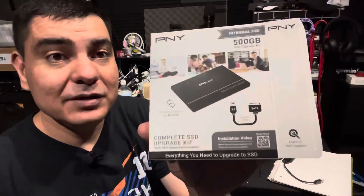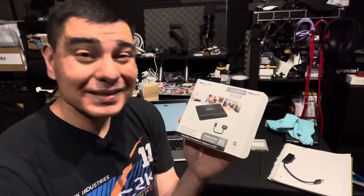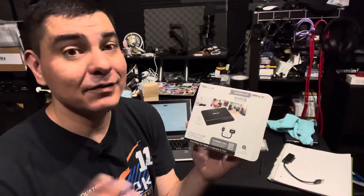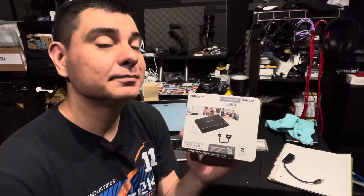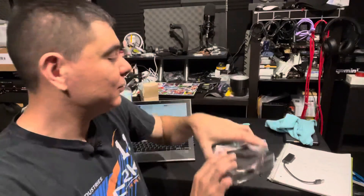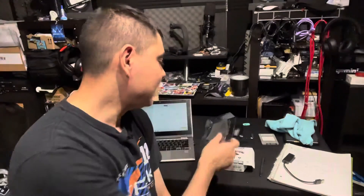This kit comes with everything you need. The PNY internal SSD upgrade kit at 500 gigs is $49 at Walmart — I'll put links in the description. They go up to one terabyte for $80, which is fantastic. The kit includes not only the hard drive, a transfer cable, and a code for their Acronis cloning software. Make sure you don't throw the packaging away right away because the software code is printed on the back of the plastic insert.